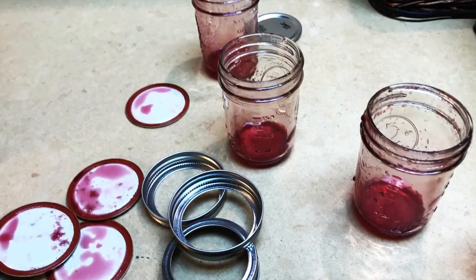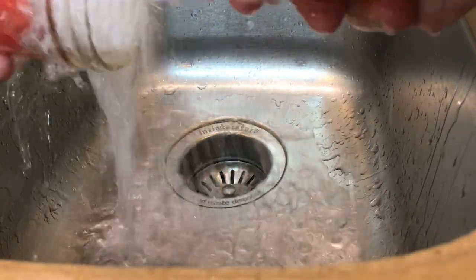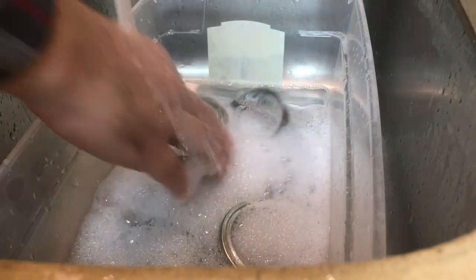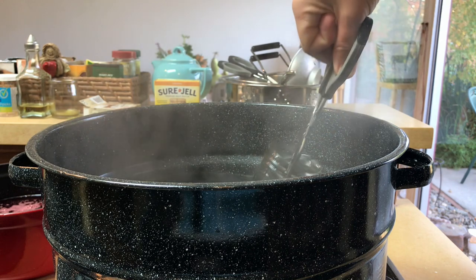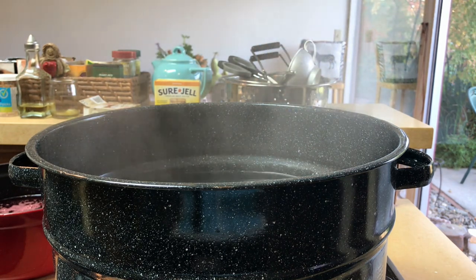Meanwhile, I cleaned the many dirty lids and jars with some old-fashioned soap and water and a little bit of old-fashioned elbow grease. After the jars were super clean and shiny, I put them in a pot to boil for 10 minutes. You can use the jar lifter or a good set of tongs — the jars need to be at least two inches under water.